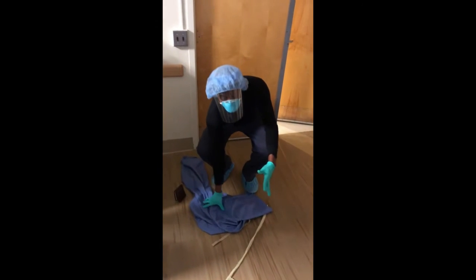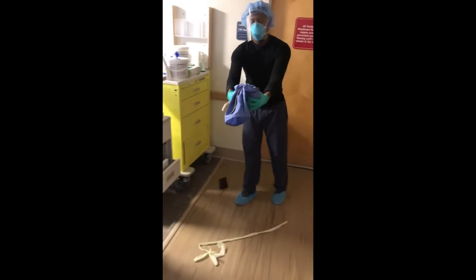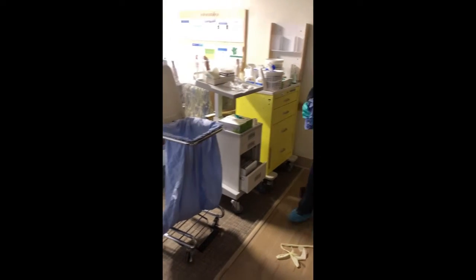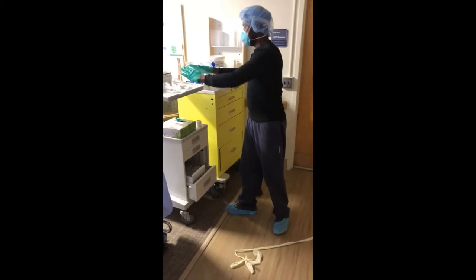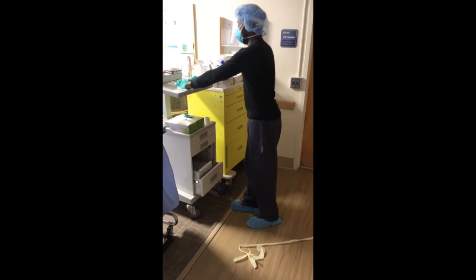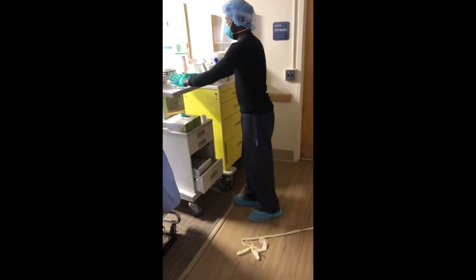Now that the pants are off, holding them away from you, dispose of them in the laundry hamper. Then decontaminate your gloves. After every step, every time you touch something dirty, you're going to decontaminate your gloves.